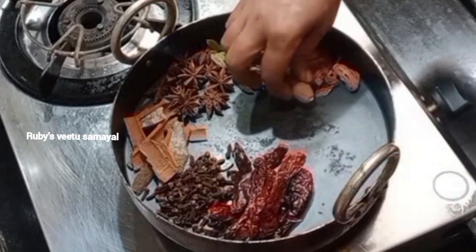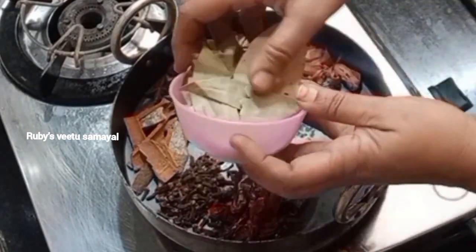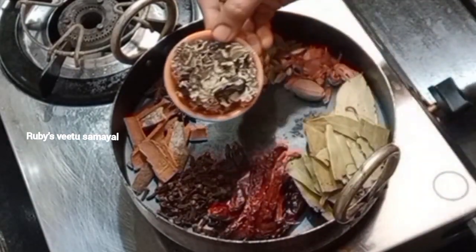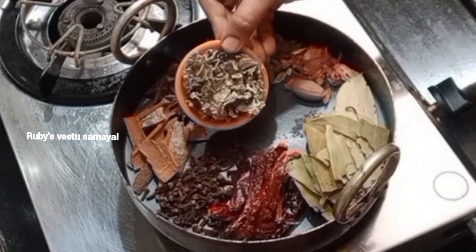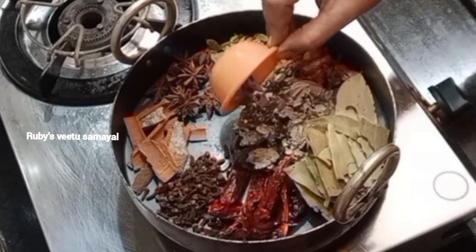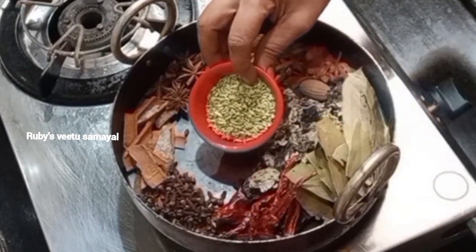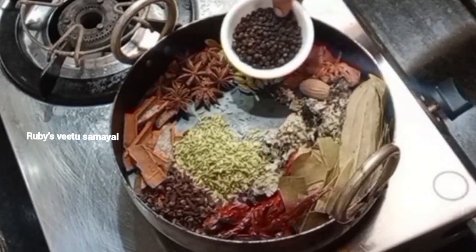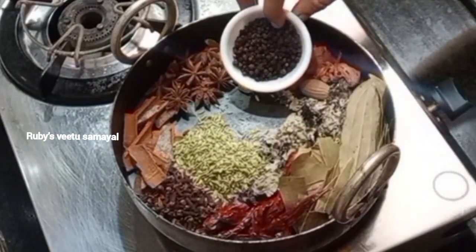This will taste good. 5 grams, 5 grams, 5 grams. Then 3 grams. And 20 grams, 20 grams, 20 grams.